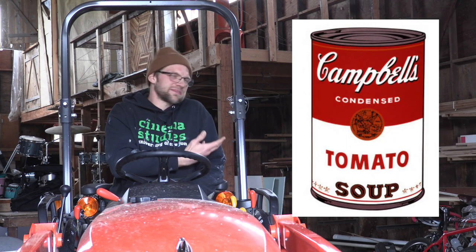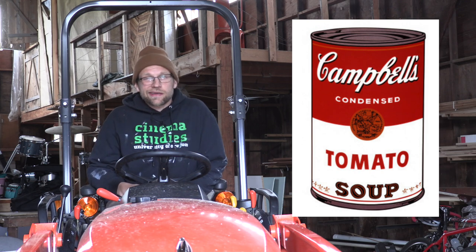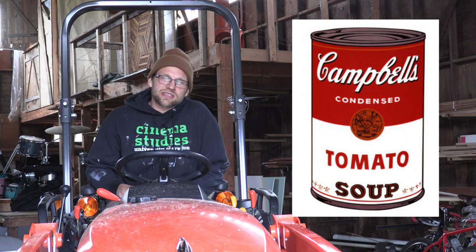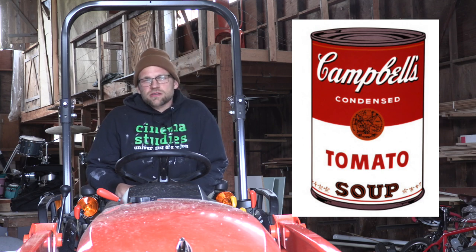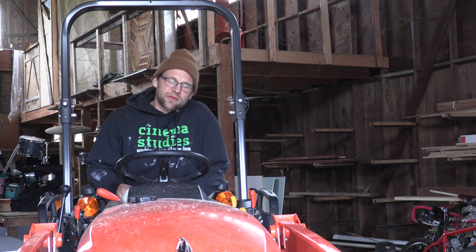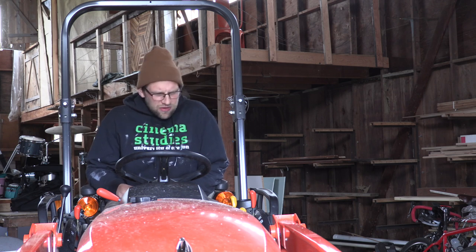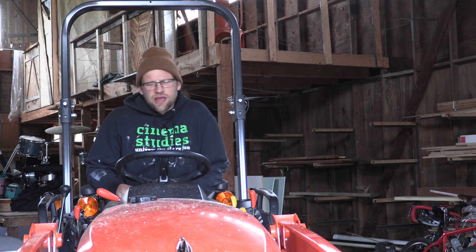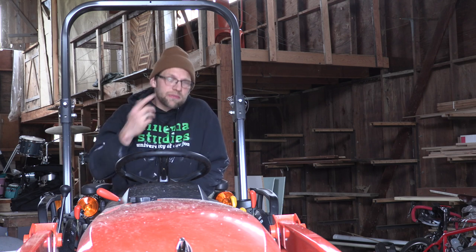Anybody seen this before? It's a little Campbell's tomato soup. If you're into art at all, and you remember we talked about a couple weeks ago with the Mickey Mouse image — this is actually a Warhol image that he did of a Campbell's soup can, part of his pop art. And what do you think Campbell's did? Because he's selling these for big bucks.